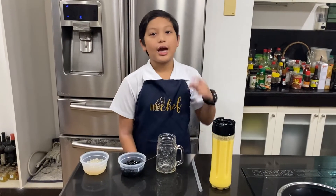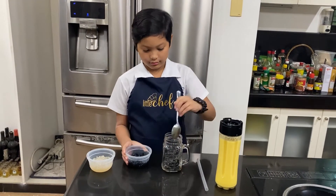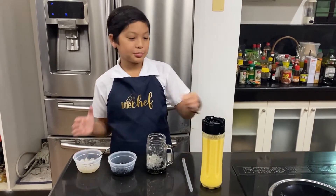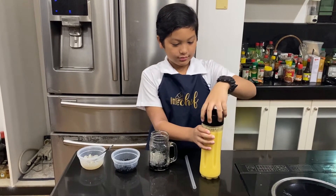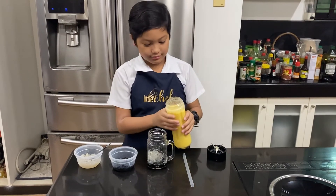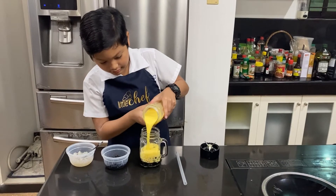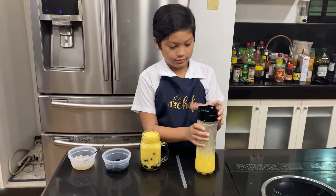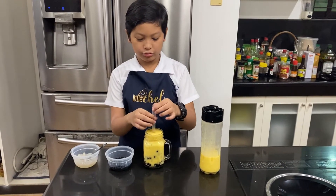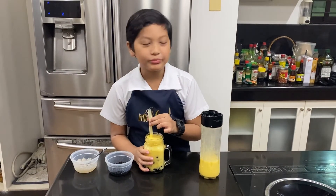Everything is ready. I have here my favorite glass. Let's put our tapioca, and now let's pour our mango boba shake — but be careful. Mmm, it's so good!